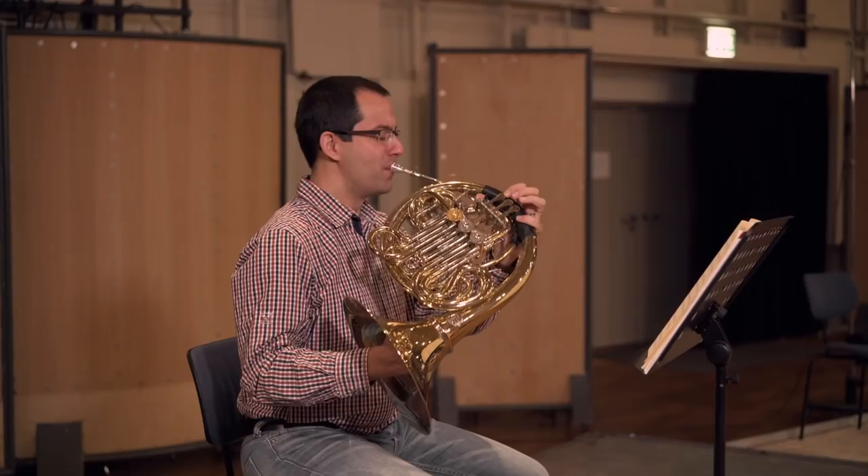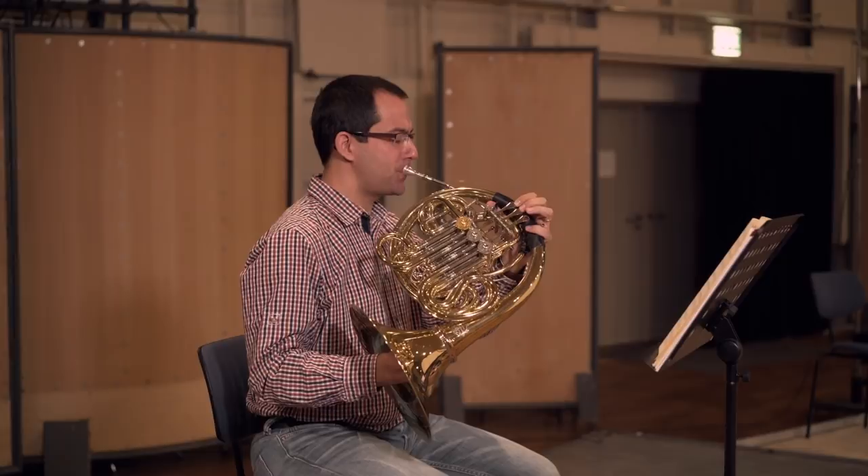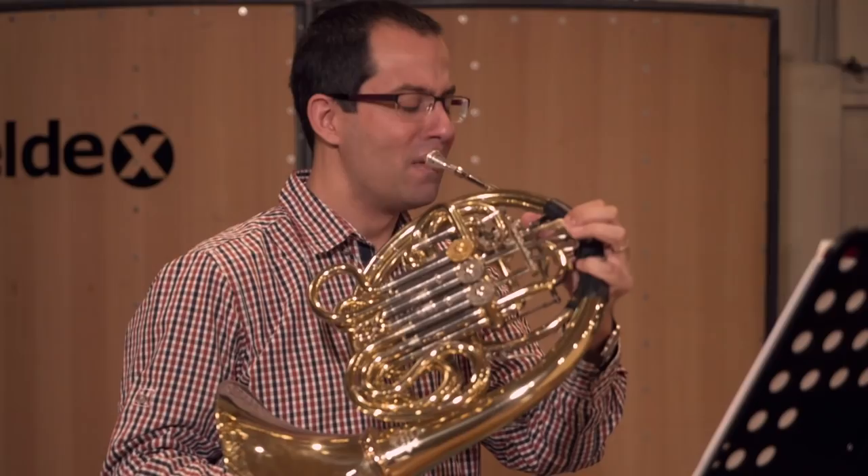Horn mutes are mostly made out of wood. They create an extremely tight and narrow sound. Playing with mutes is possible from pianissimo to mezzo piano. It sounds very distant and mystic.